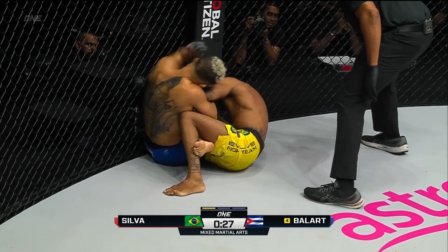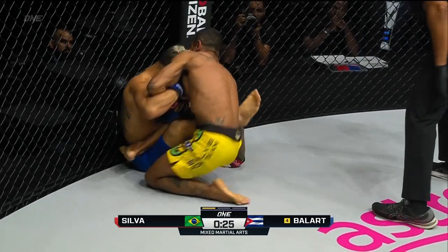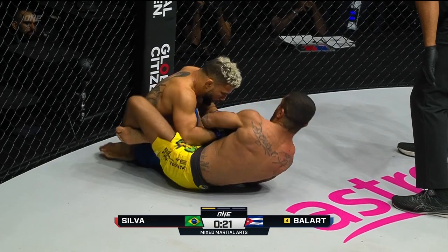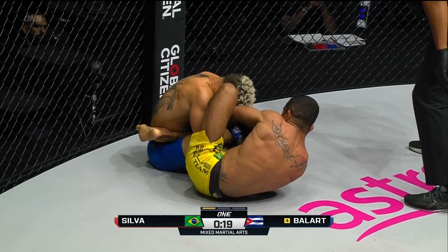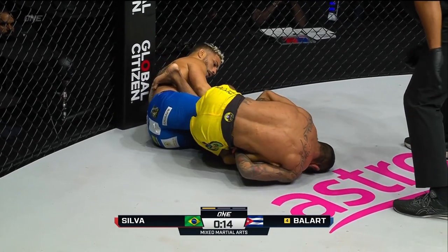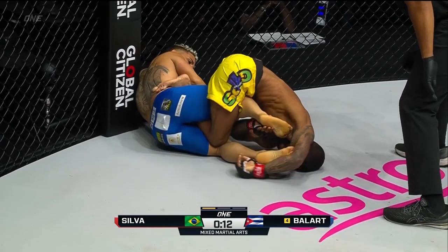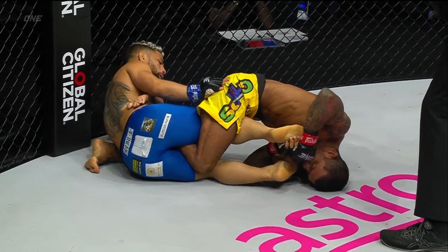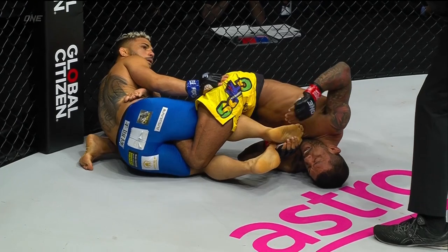Alex Silva hunting for a finish, 25 seconds to go. A hammer strike off the left hand there from Gustavo. From personal experience, it was terrifying to have Alex Silva start attacking the legs — he's so slick. Cross Ashi into the heel hook, let's see if he can get it. Good job by Balart — he's got those short legs, so it's hard to really get a hold of him.